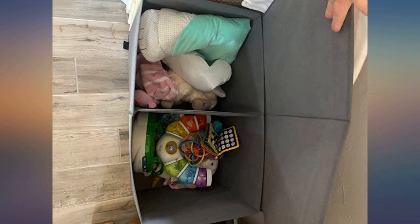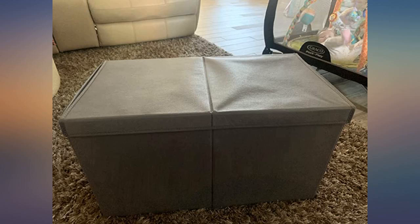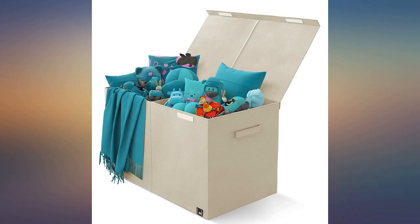Bought this for my kids' toy storage. It's pretty well made, sturdy, good thickness. It seems it will last for some time. Also fits a lot of toys inside and keeps the room well organized.